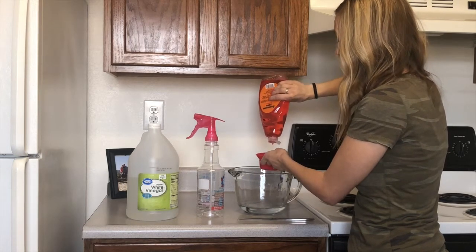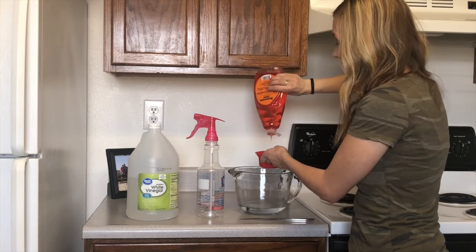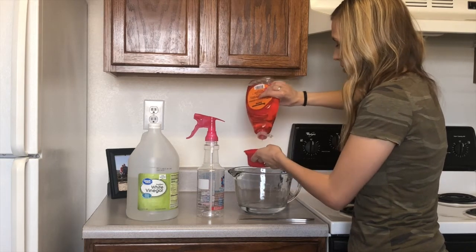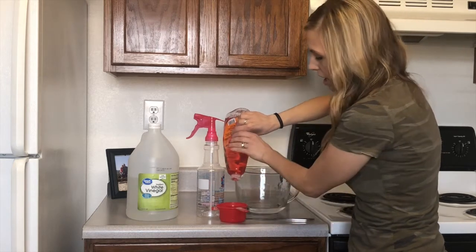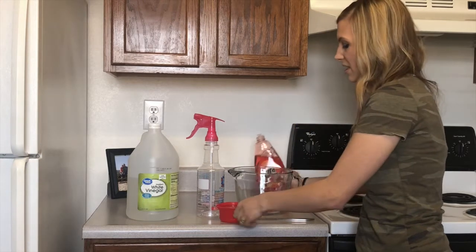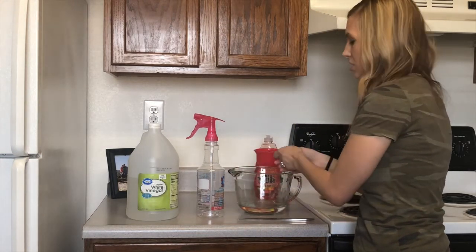It said it worked so we'll see. I just got my vinegar from Walmart — it was like two or three dollars — and then I got my dish liquid from the Dollar Tree, so we'll see if it's as good as Dawn dish soap.